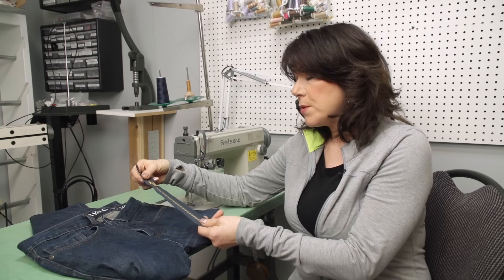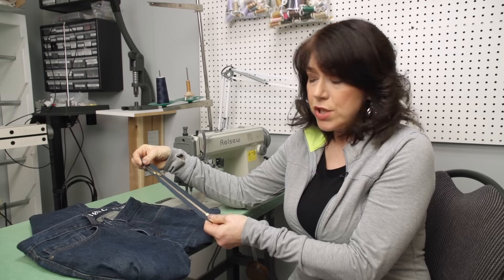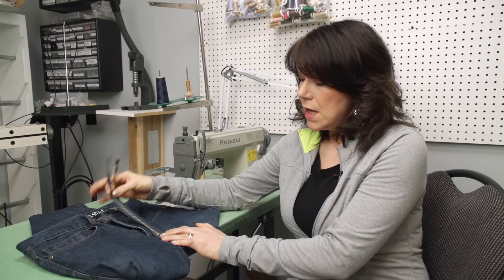I always purchase my jean zippers or any of my zippers in a longer format. This here is a size 9 inches, so this way we can just shorten it as we need. So let's get started.